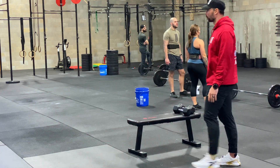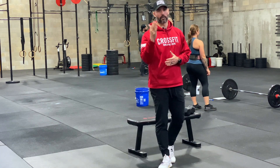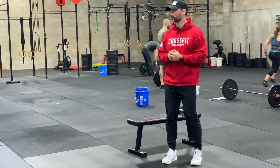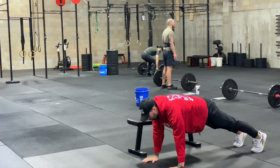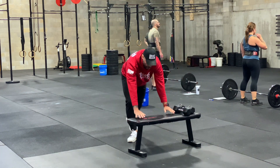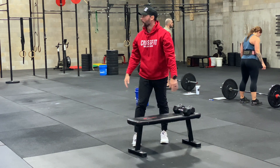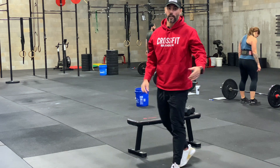For strict handstand push-ups, if you need a demo you can find one of our videos on our YouTube channel. Otherwise, a classic push-up is totally fine, or a push-up on the bench is totally fine as well.